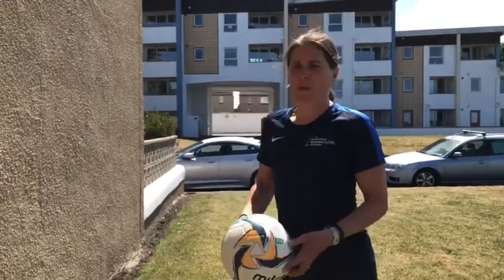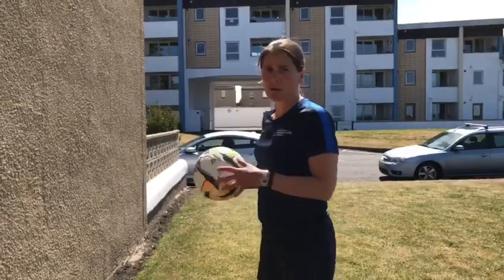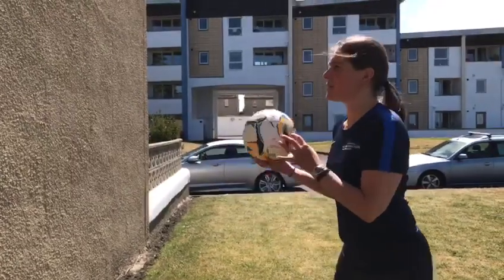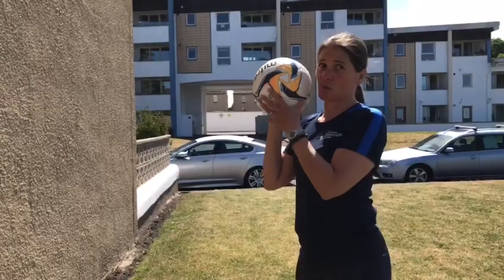For this drill, all you need is either a partner — someone from your household — or a wall, and a ball. It doesn't need to be a netball; it can be a football. I'm using a football. We're just going to practice throwing the ball off the wall. You may need to ask permission to do this first.